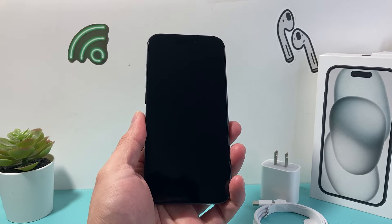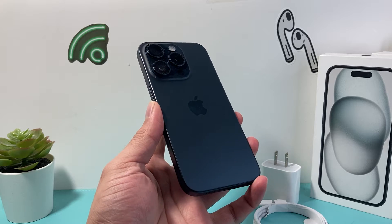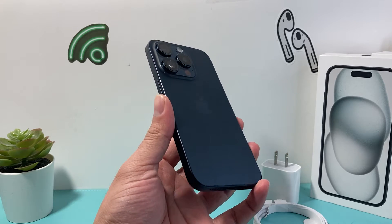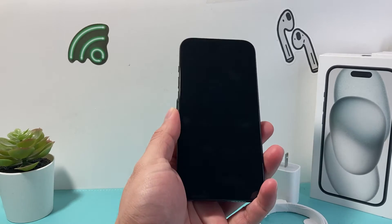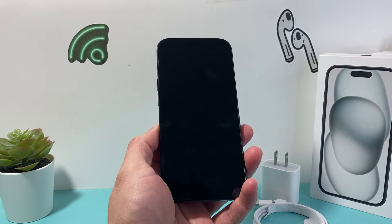Hey guys, TechCrunch with a video for you. In today's video, I'm going to show you how to fix your iPhone if it's not turning on after charging for a long time. You may notice you simply can't get it to turn on — you're pressing and holding the button and it's still not turning on. You want to follow these steps.